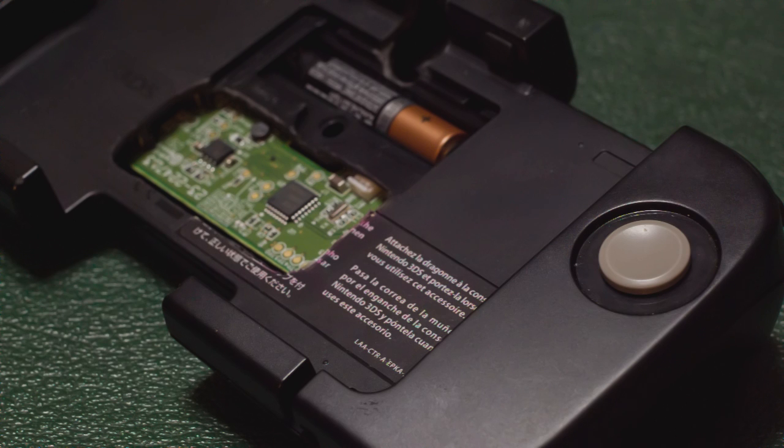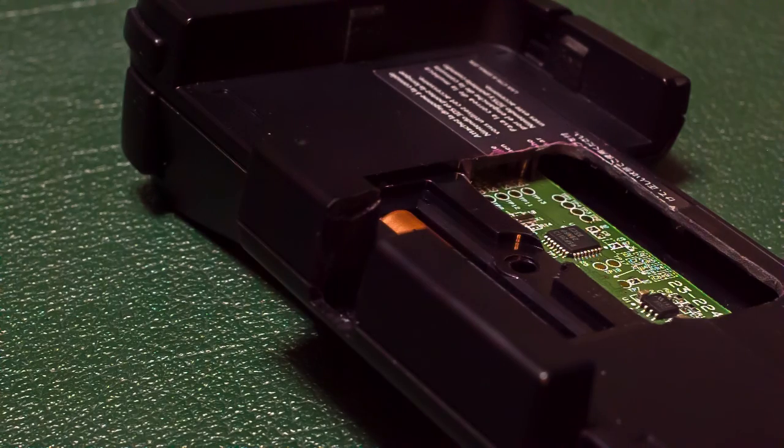If the IR sensor on the 3DS and the CirclePad Pro don't meet on the same level, the CirclePad Pro will not be recognized by the 3DS. You will also need to cut a hole in the back for the USB port on the capture board, or else you won't be able to connect the capture board to your computer.